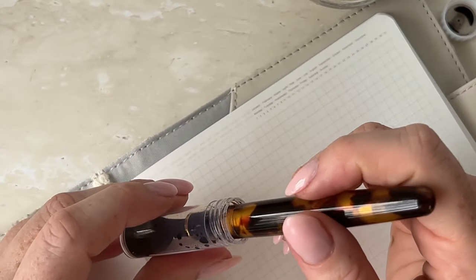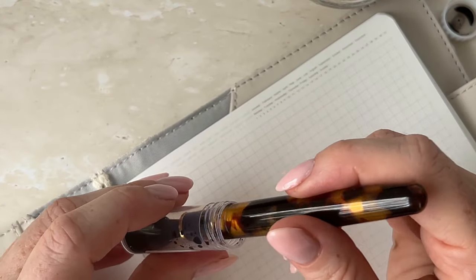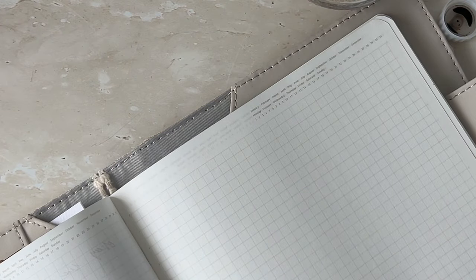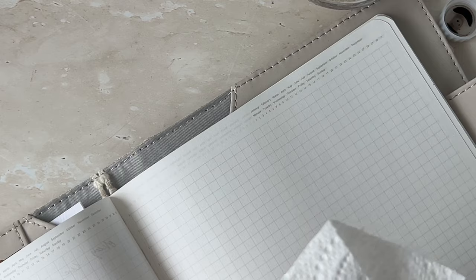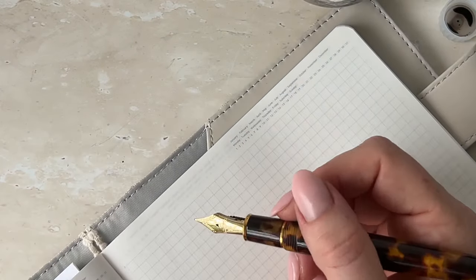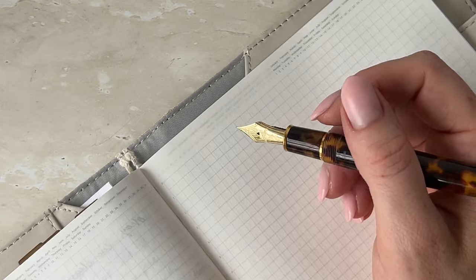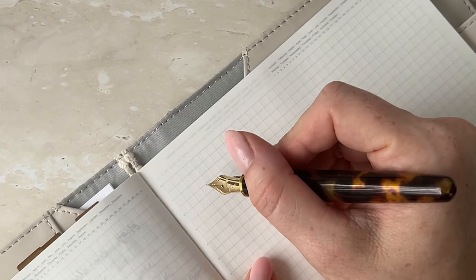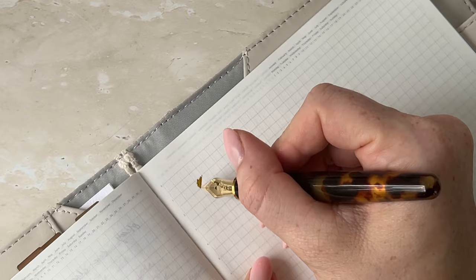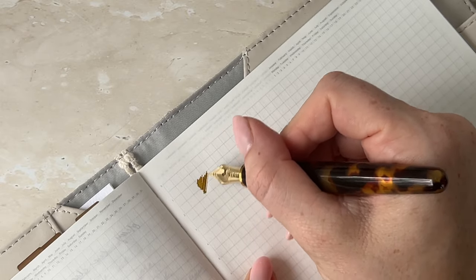I'm going to dip it and I'm just going to quickly go wipe it. Oh, it's a lot lighter than I expected.